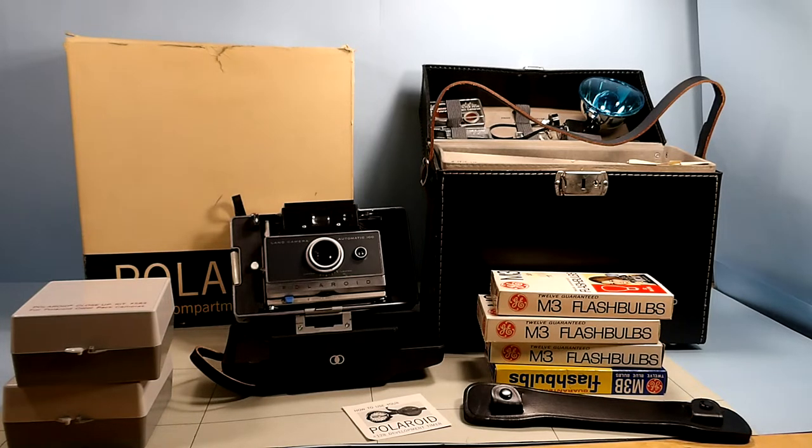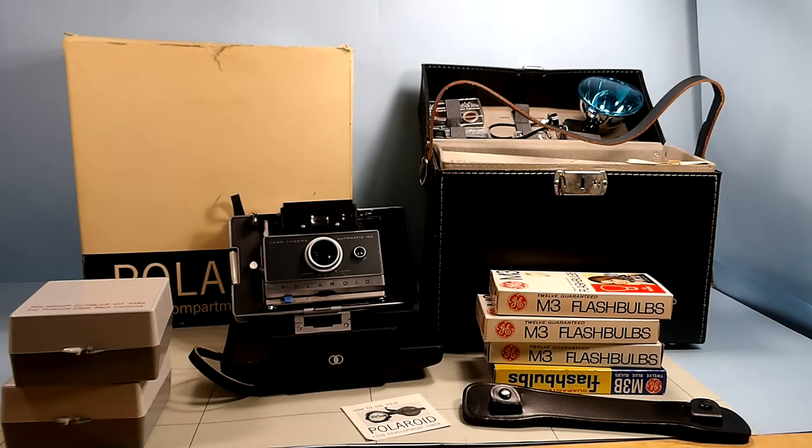I know everybody had Polaroids, and they even had some that were a lot bigger — with a leather expandable bag around it as it folded out. I have one of those. I bought it at the same time as this one, but I can't find it. So if I do, I'll do a video on it.